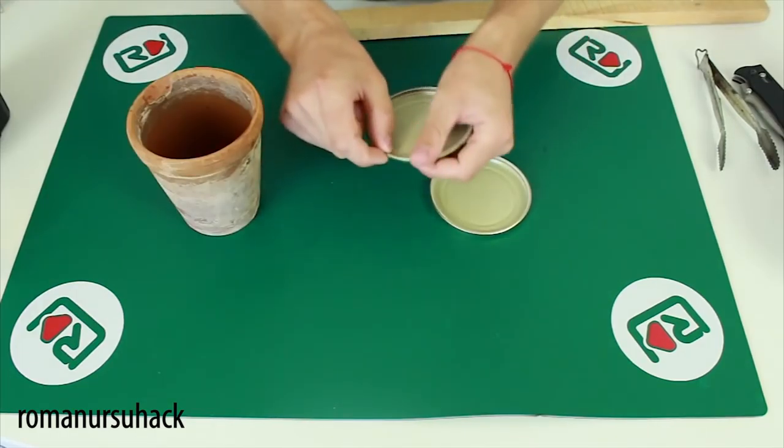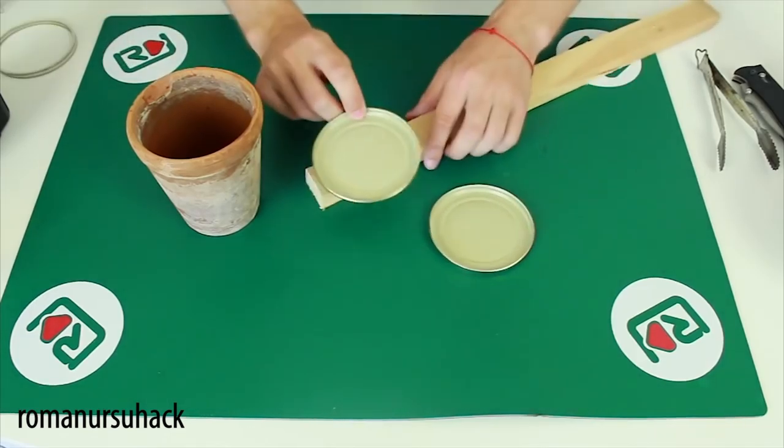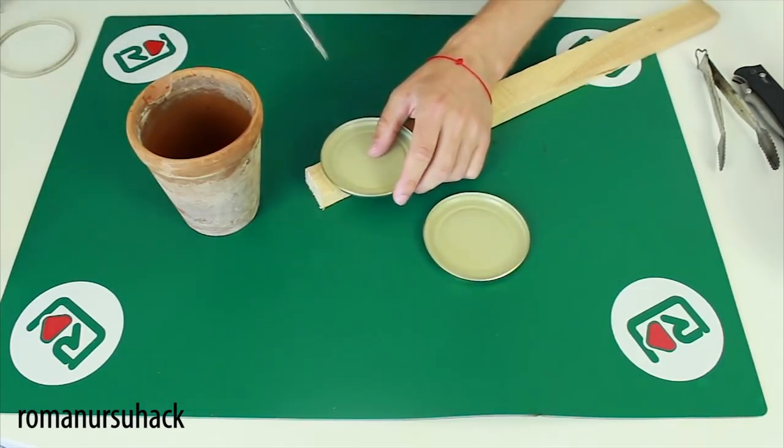On the technical side, first we have to remove the rings from the lids. Then we make as many holes as possible in one of the lids.